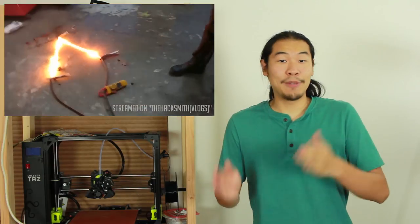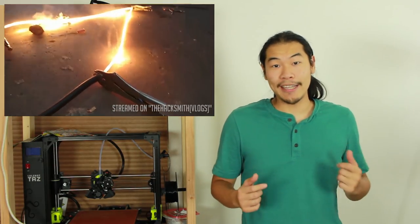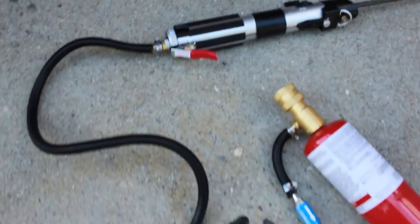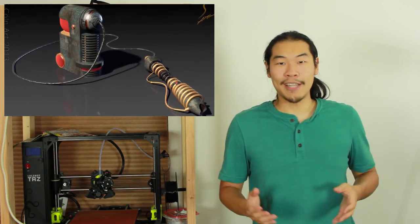Hey Star Wars nerds, you probably know I've tried making lightsabers before, and while they've looked really cool, they could never really cut through anything. After seeing the Hacksmith's first attempt at making a solid bladed lightsaber, I decided to try out a new design inspired by Nighthawk and Light's simple thermic lance. It's really just a thermic lance and a lightsaber hilt, but what I do like is how much it resembles the ancient proto-sabers from the Star Wars comics.